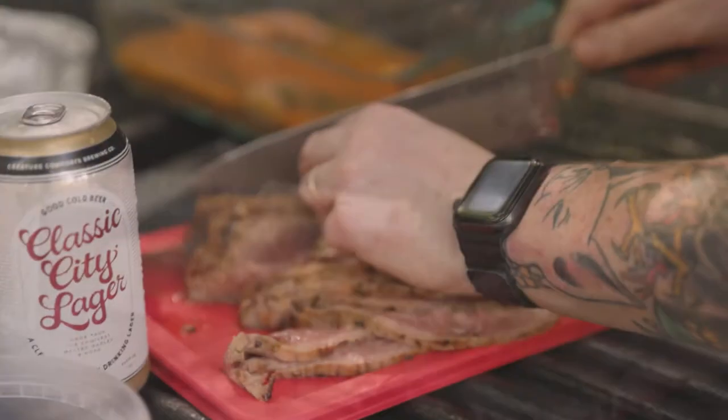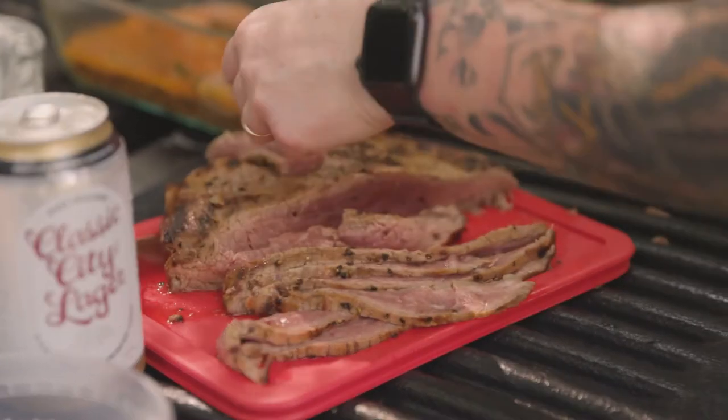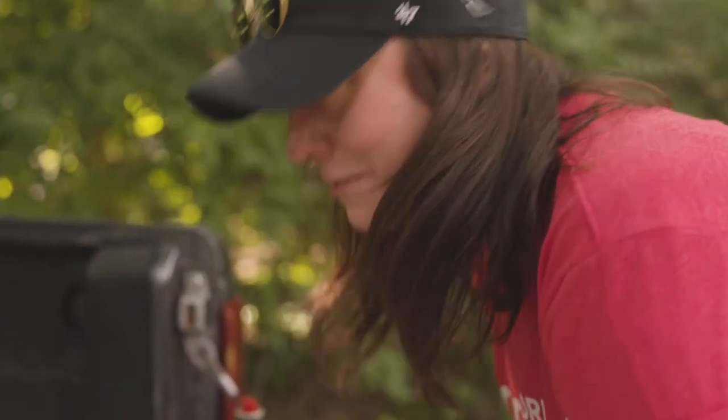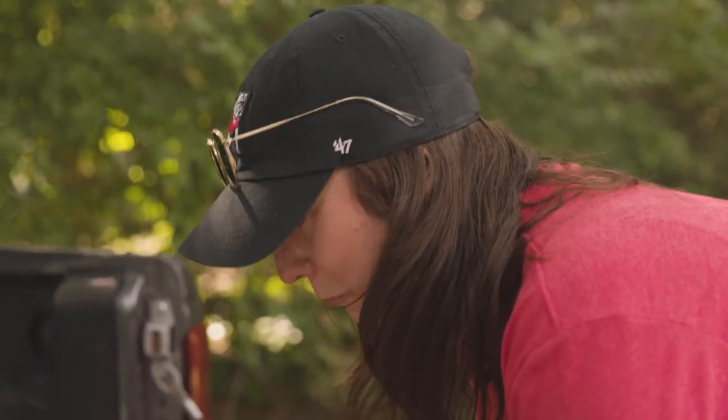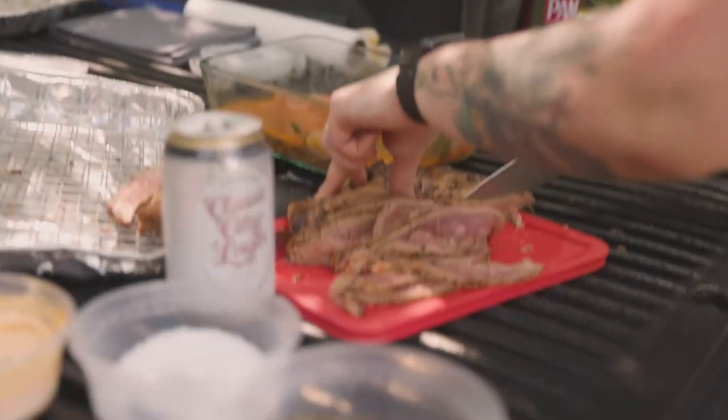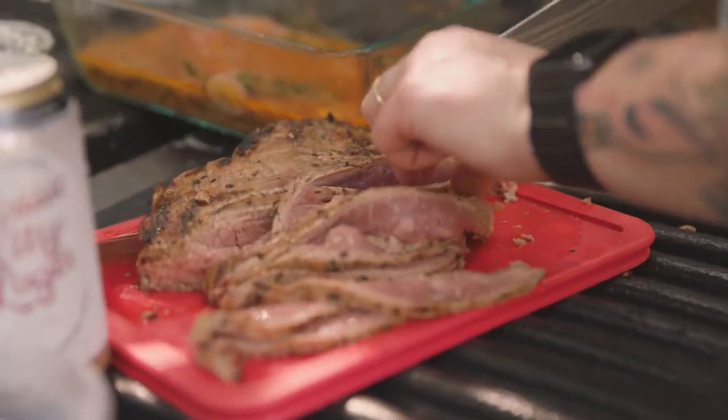It's been about 10 minutes. Our steak is done resting, so we're ready to cut into it. Sometimes you load up the car, you have a couple Classic City Lagers, and you forget your cutting board. But we persevere here, and we use the lid of our Tupperware to cut our beautiful steak.